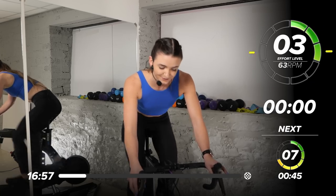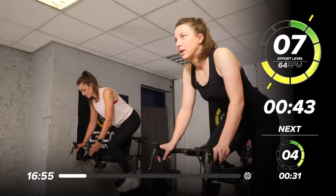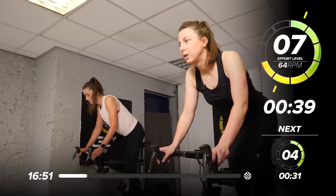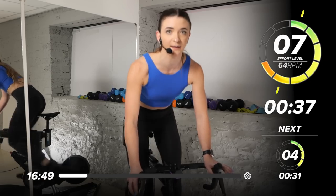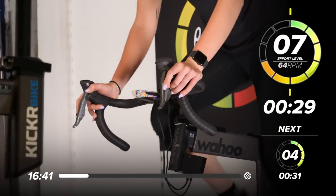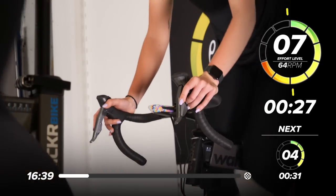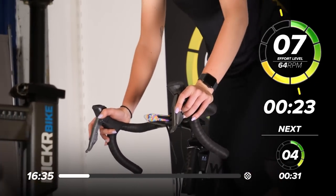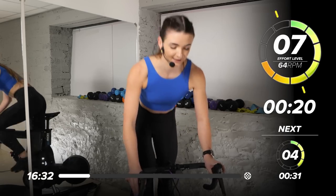3, 2 — up we go. We've sped up slightly, we're now at 65 on that speed. Not much faster, but keep that control. 7 out of 10. Pushing your heels down, making sure knees don't cave in — don't come out too wide. Everything in line.